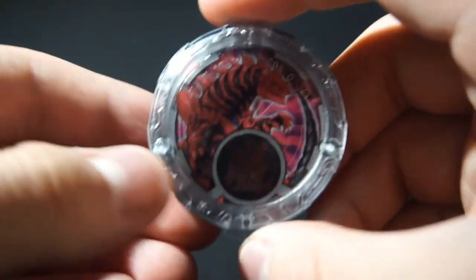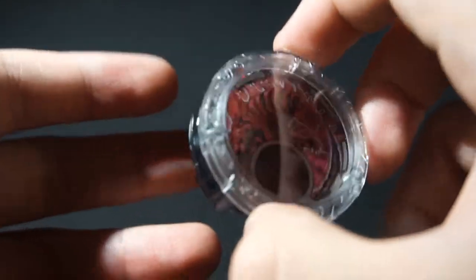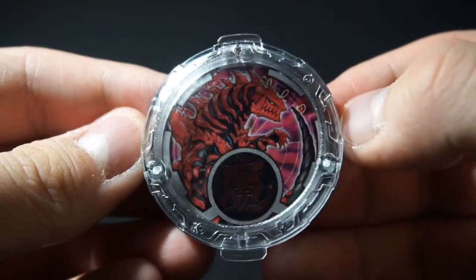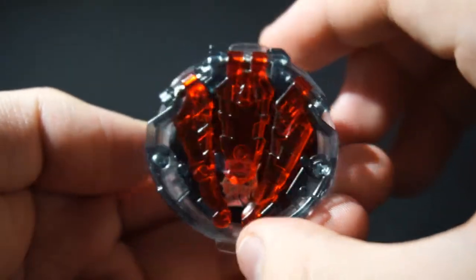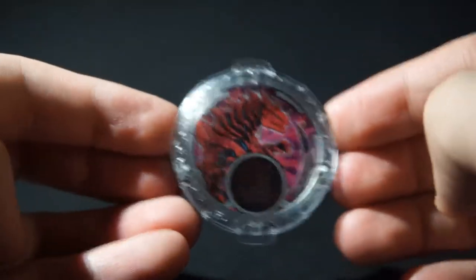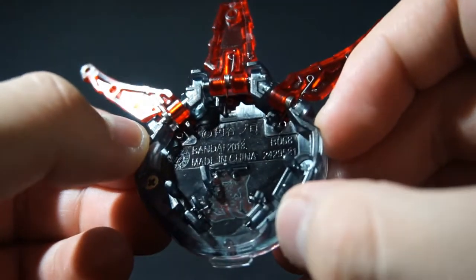Now let's look at our first kaiju crystal. Honestly, I would have liked if at least one kaiju crystal came with the gyro, but oh well. This one's Grugio Bone — I really like his illustration, it's pretty neat. As you can tell from kaiju crystals, instead of white on the back, it's now black. Kaiju crystals don't have a Rosal or Blue formation, so this is how you insert them. He is B068.